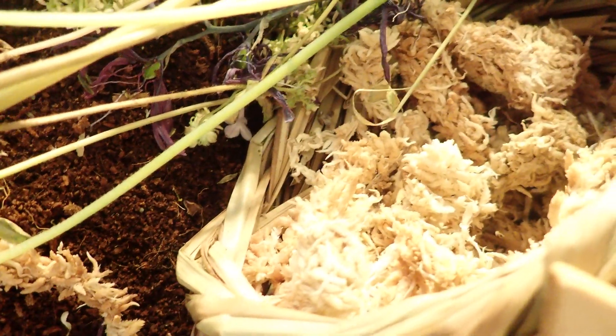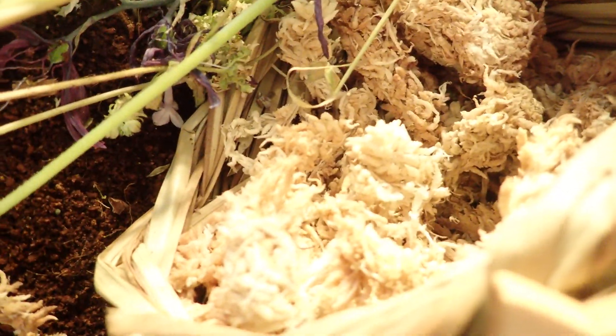Here is a bee nest with the sphagnum moss in it. They like to hide in there. Here's another bee nest.